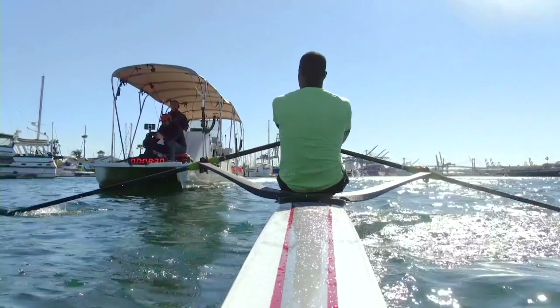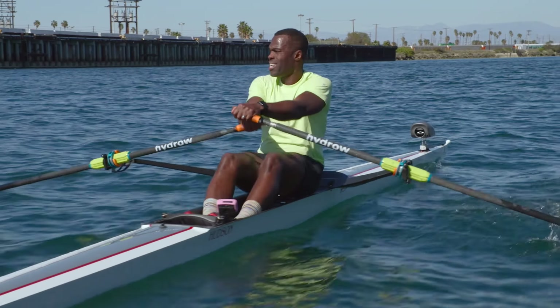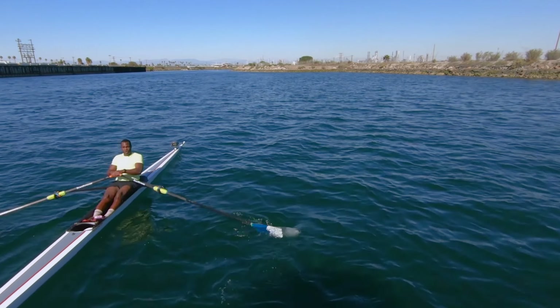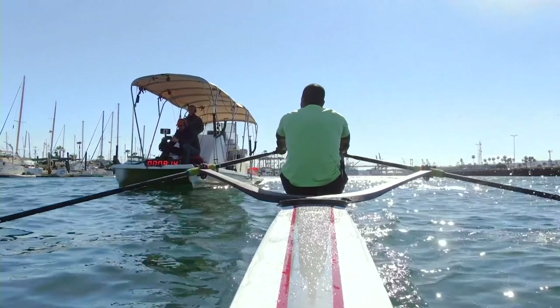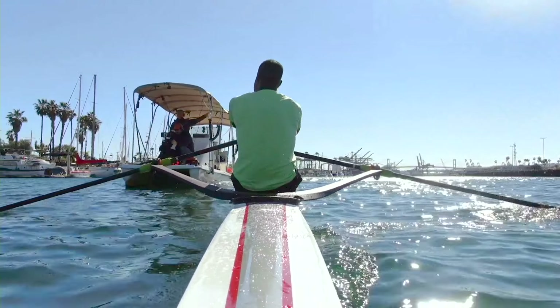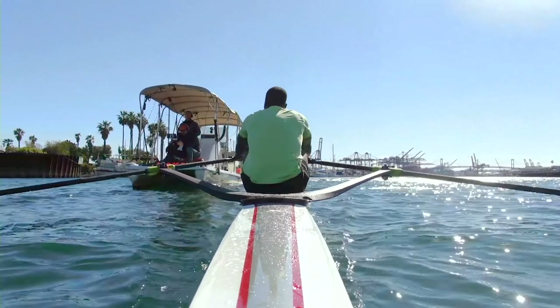Swing that back. All the way through. A little choppy here, doesn't matter. We will move through this. Press through together. That's it, Hydro. All the way through. Press. Send. Get down to that 24 right here.